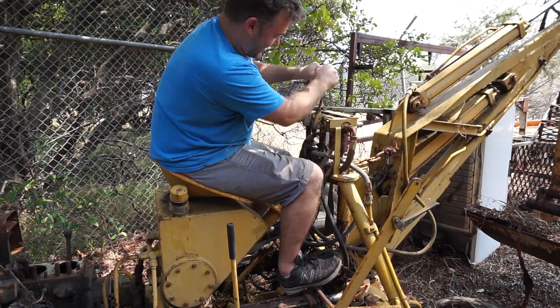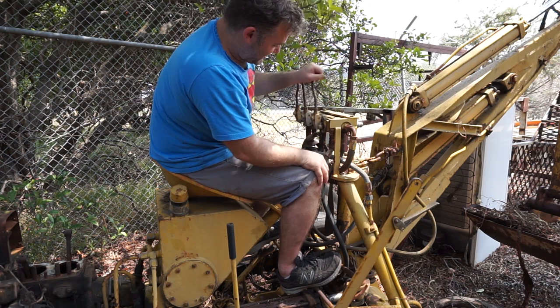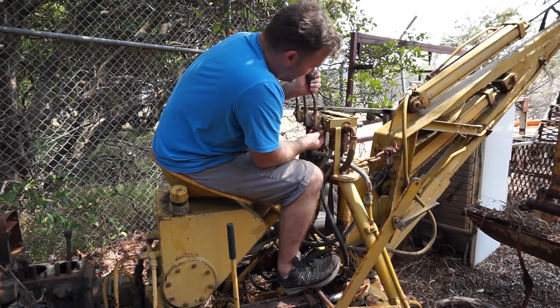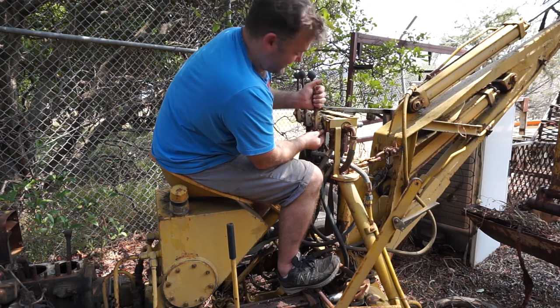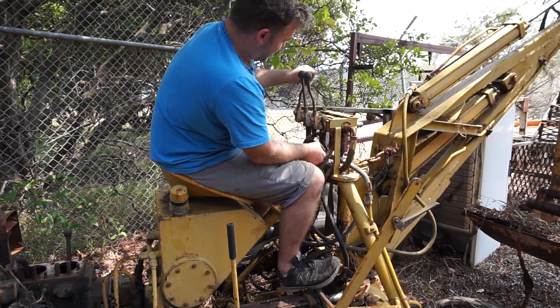The valves seem nice and free. This one needs a little bit of work on the actual lever — I think it's pretty much just a case of tightening things up. The actual spools seem pretty good.